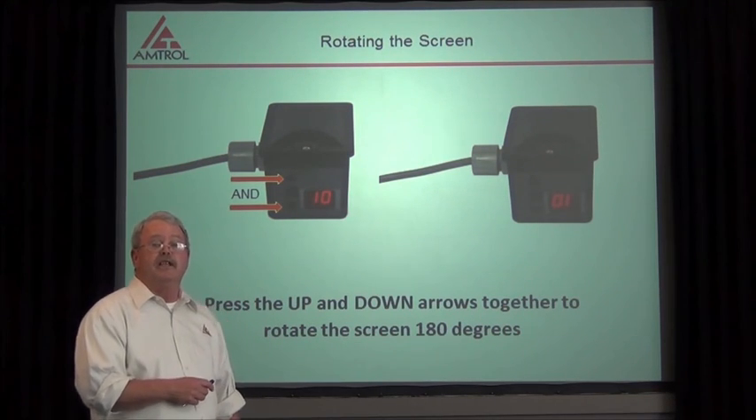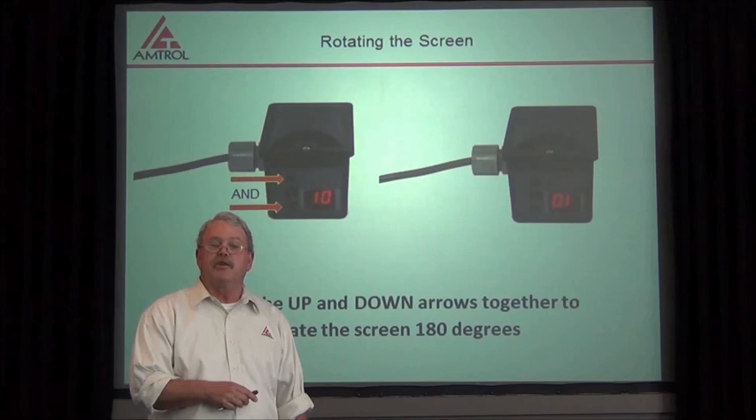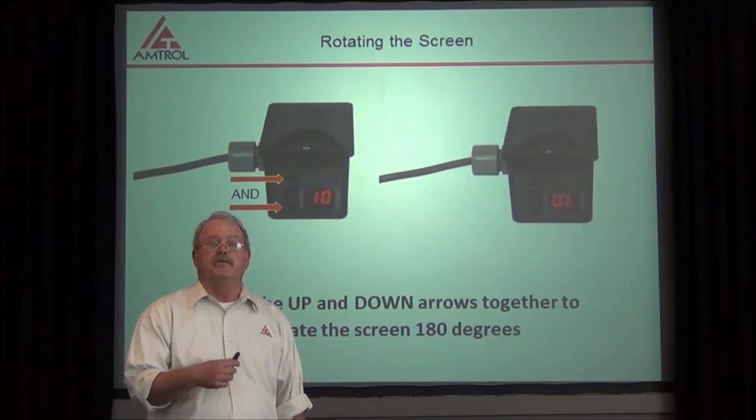That concludes today's How to Change the Digital Pressure Control. Please join us for future videos.